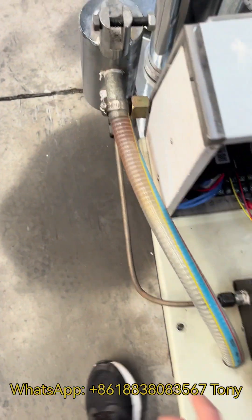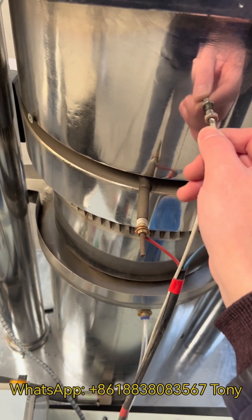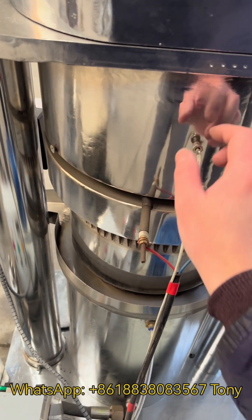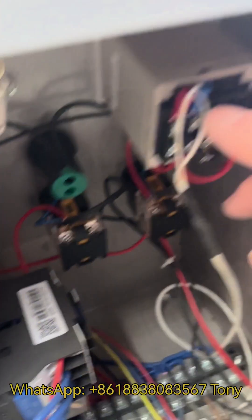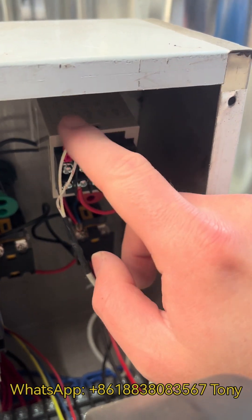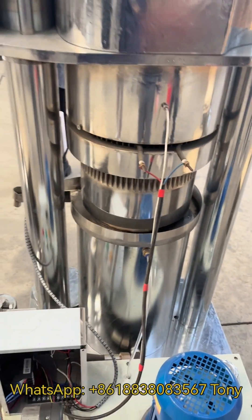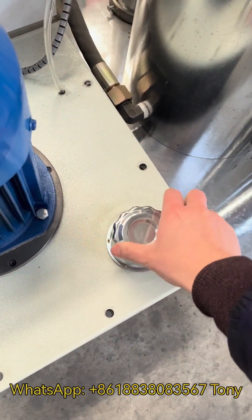This tube connects the hydraulic oil pump to the oil tank. There is also a temperature testing sensor — you need to connect its wires from here to this part, the right one, the blue one, from here to here. Then all the wires will be connected.